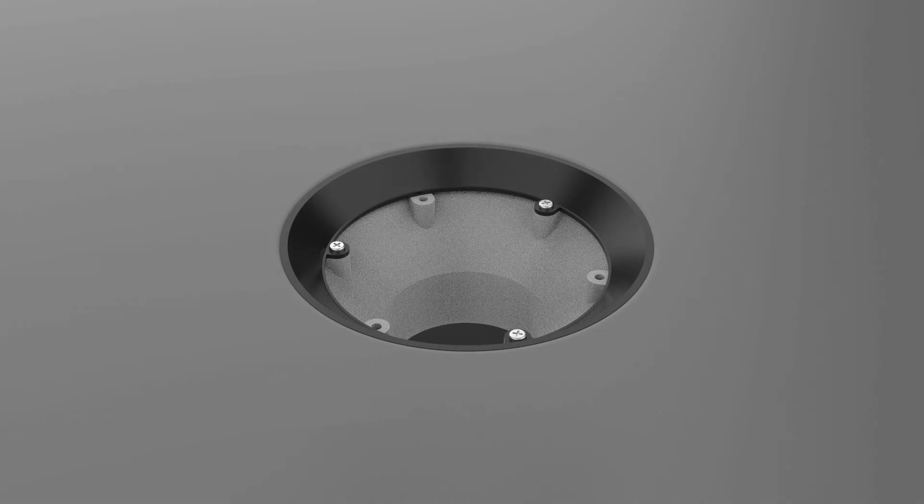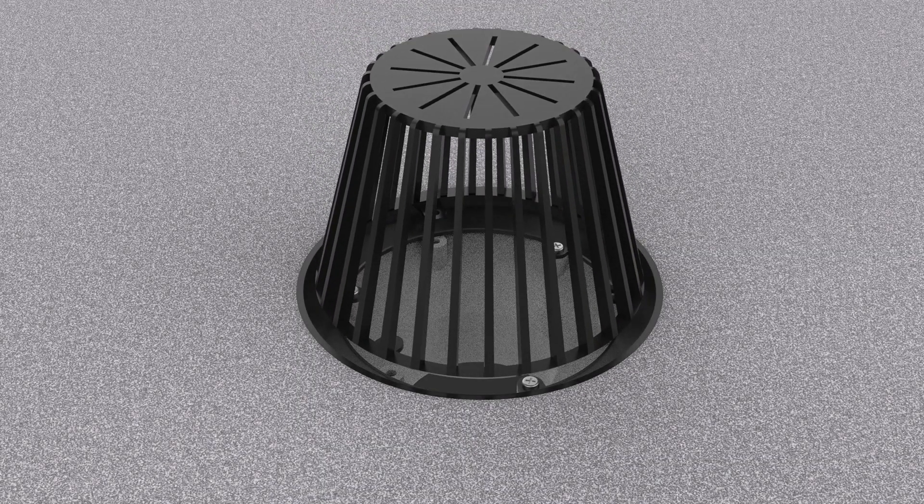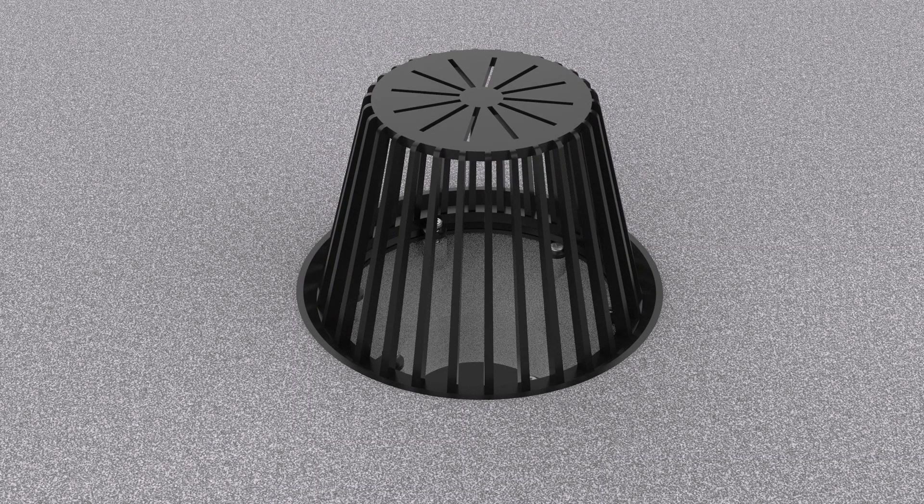Step six: install any additional roofing materials and build up around the roof outlets, then fit the dome or grating, using the height adjustment where applicable to ensure the grating is flush with the roof finish.